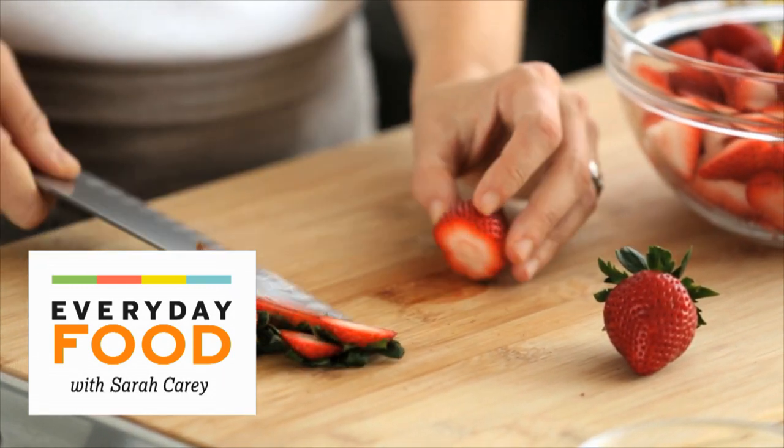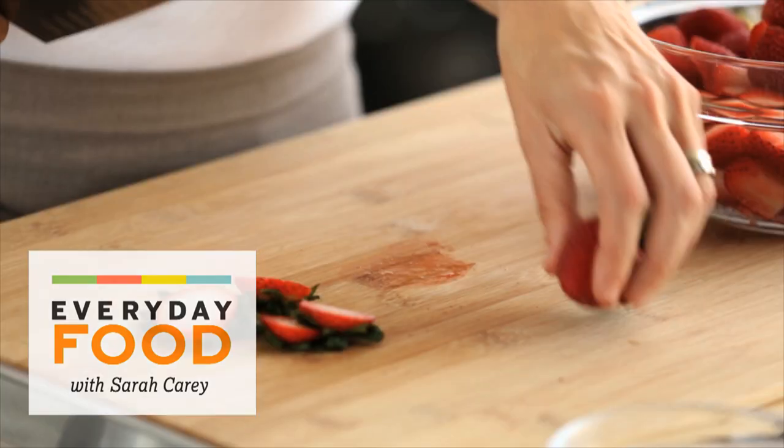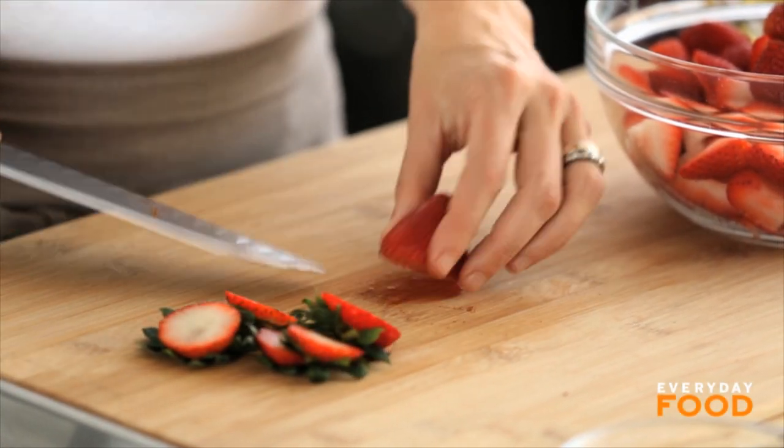Slice up one and three quarters pounds of strawberries. I'm just quartering them — as delicious and fragrant and ripe as you can find.